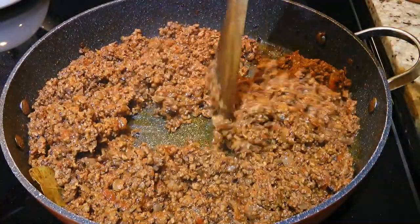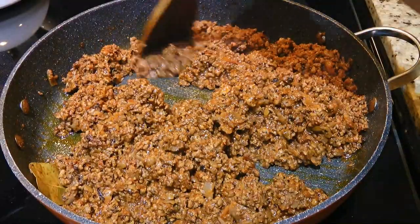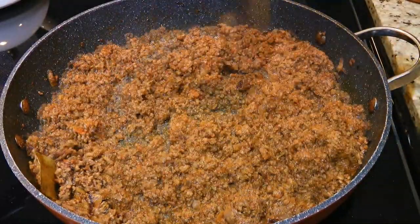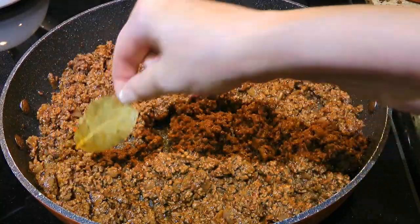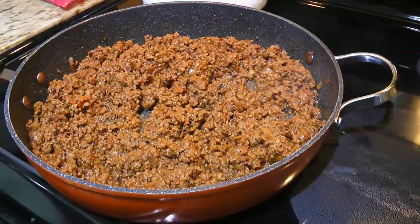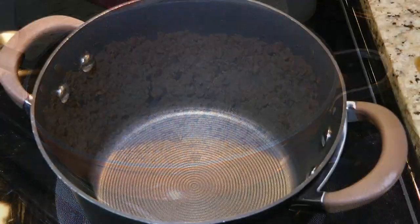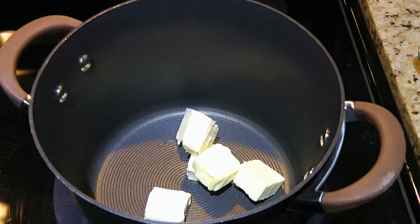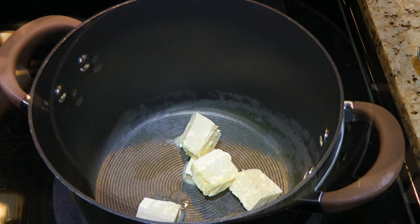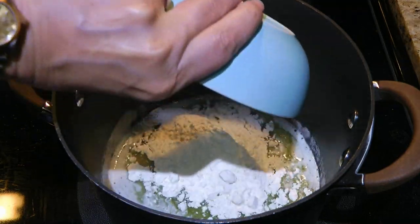After 30 minutes or so, the sauce should be done. It's okay if there's a little fat at the bottom as long as it's thick. We'll take the bay leaf out and discard it. We'll remove the saucepan from the heat and let it cool off while we make the bechamel sauce. In a 4 quart pot over medium heat, we'll add butter and when it's melted, we'll add the equal amount of flour.